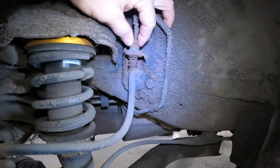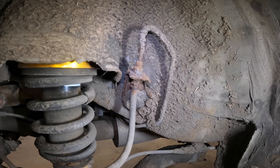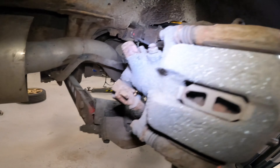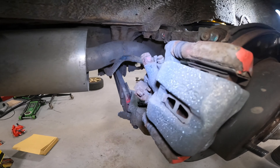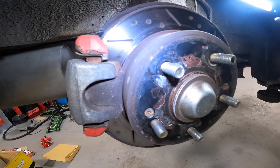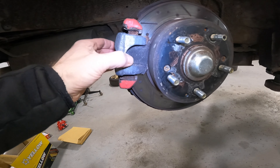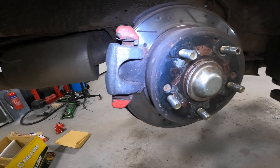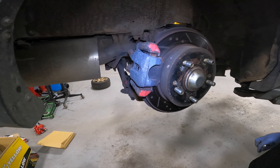It's weird how the back calipers have a red and a silver centre. Apparently that's supposed to be like that, but I'm not convinced. If anybody wants to tell me that's wrong, please tell me that's wrong. I'm pretty sure they're supposed to be all red. I would guess they're all red and somebody's had to fit calipers at some point - that's what I would assume.